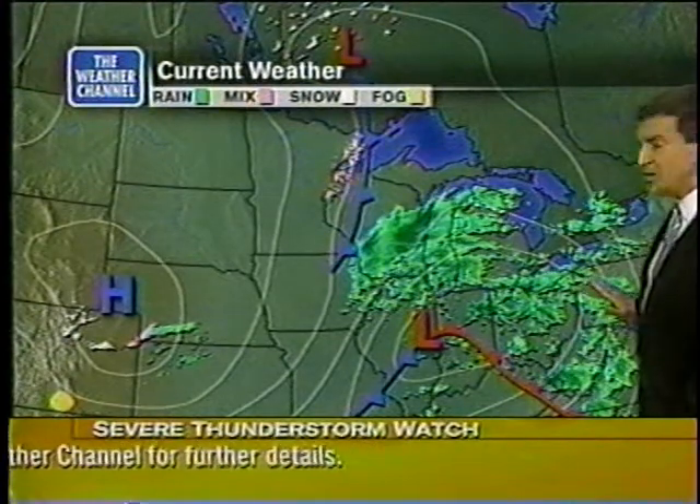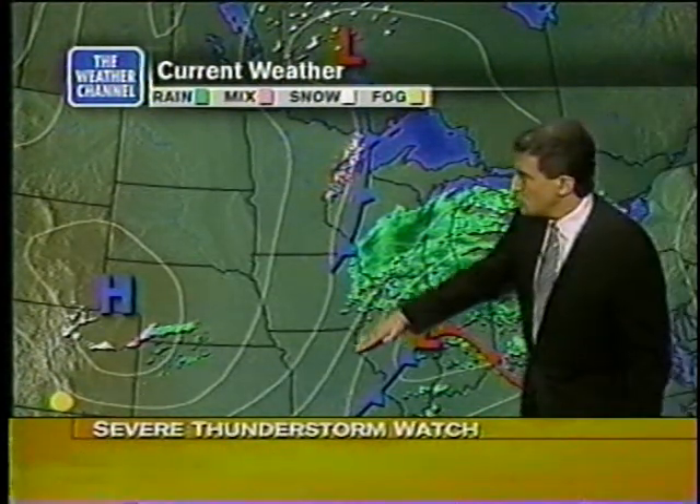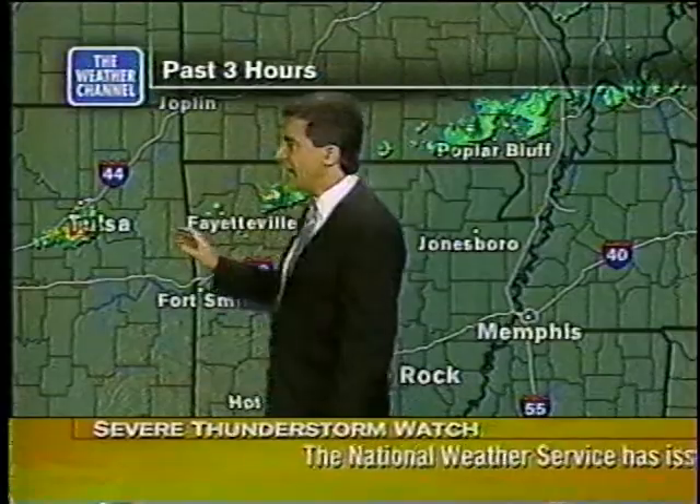The warm front will precede it, bringing warm air and thunderstorms tonight to Pittsburgh. Then the cold front slides southeastward into Oklahoma and Arkansas. There's a severe thunderstorm warning for Ocmulgee County, and just south of Tulsa we've had reports of some hail. So from West Virginia to Oklahoma, a severe weather outbreak.